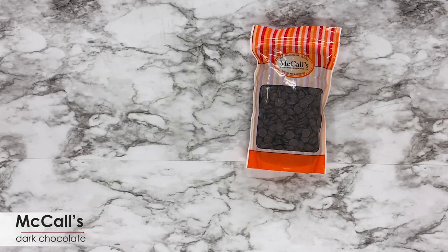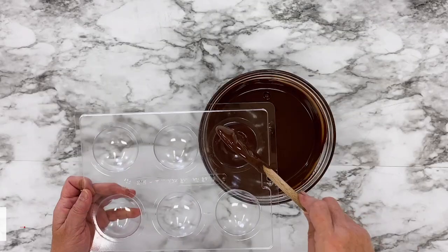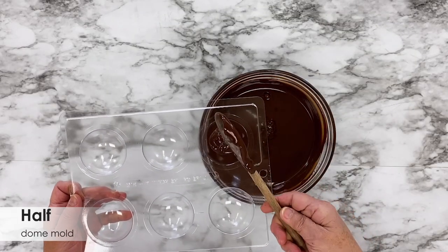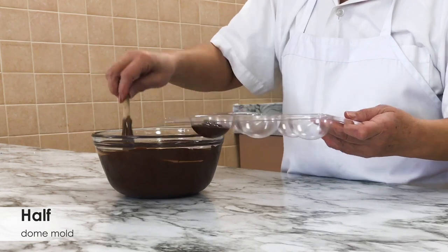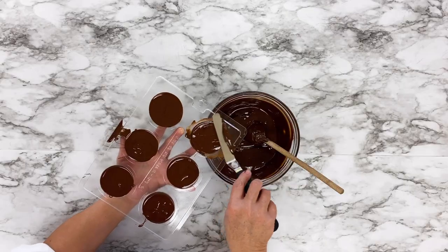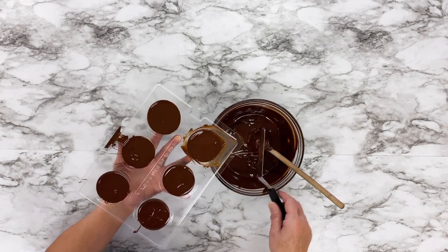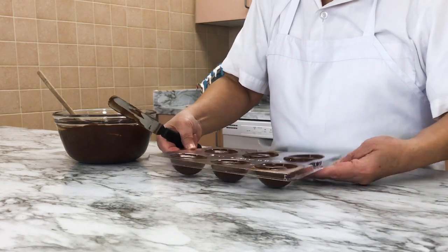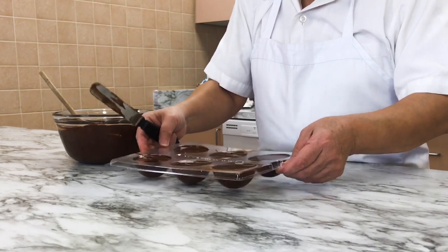Start by melting some McCall's dark chocolate — make sure it's nice and smooth. Scoop the chocolate into a plastic half dome mold, filling each dome to the top. Level off any excess chocolate using a small offset spatula, then gently tap the mold on the counter to release any air bubbles in the chocolate.